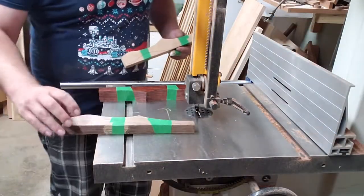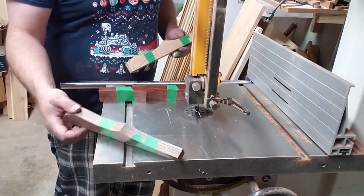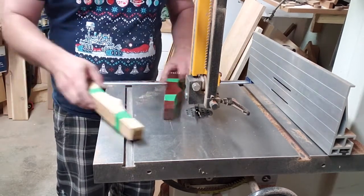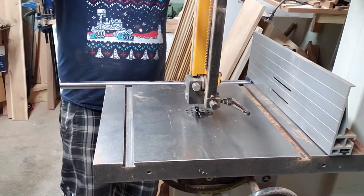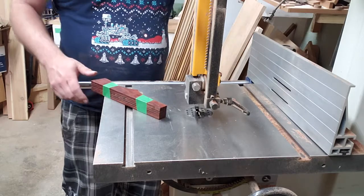I've got them all sliced out and taped back together, because I'm going to try cutting one more around the outside and then I'll have the rough shape of all the knives. Then I can go back to the spindle sander. I don't usually do it this way - I just cut them out one at a time at this point - but I'm going to try it this time.